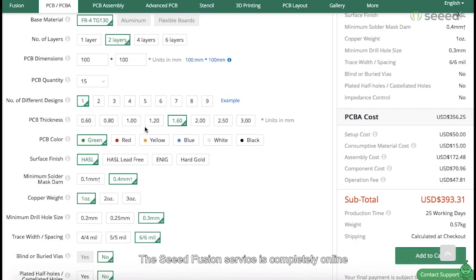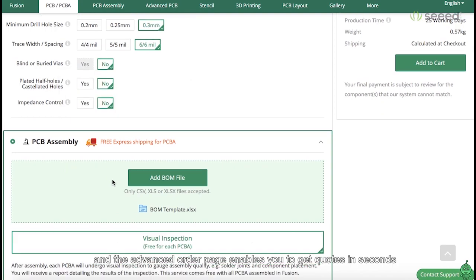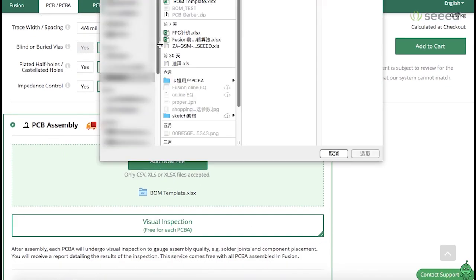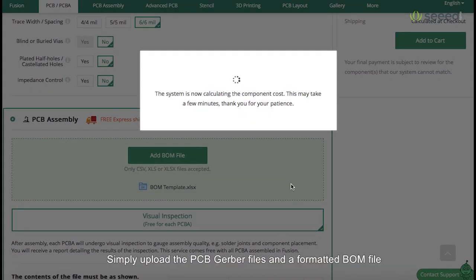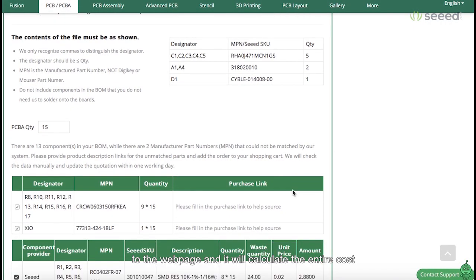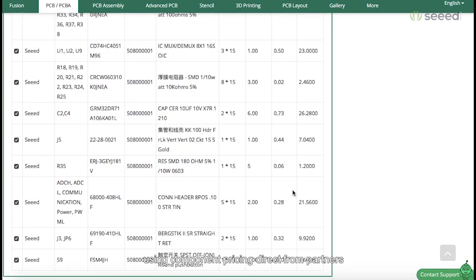The SEED Fusion service is completely online, and the Advanced Order page enables you to get quotes in seconds. Simply upload the PCB Gerber files and a formatted BOM file to the web page, and it will calculate the entire cost using component pricing direct from partners.